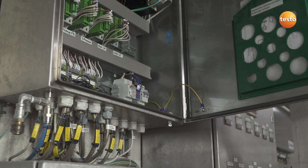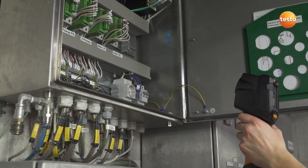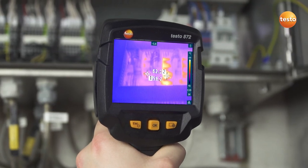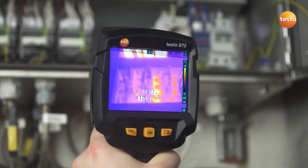The switching cabinets of machines can of course also be quickly tested with a Testo Thermal Imager. In these cases, the ΔT function allows the temperature values from two freely selectable measurement points to be directly compared, and the differential temperature read off.